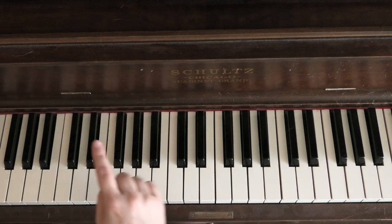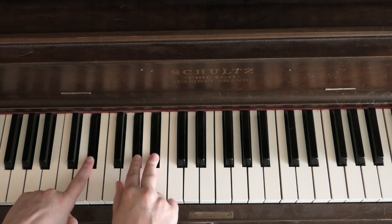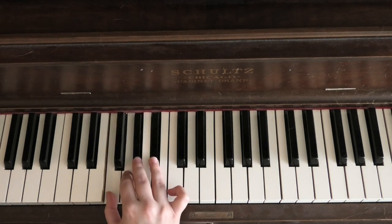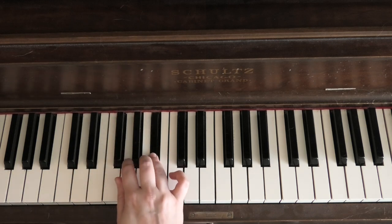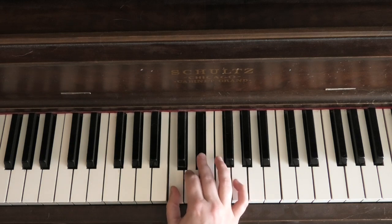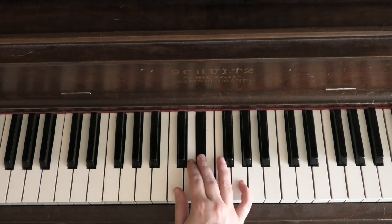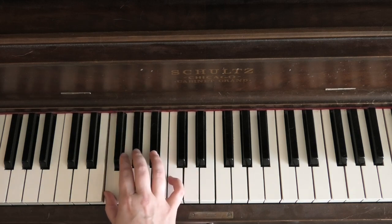With 3 flats, E flat is Do, and you need flats for E flat, A flat, and B flat. You're going to start on finger 3 this time, and again we begin with a cross under — 3 to finger 1. Then a group of 4 (2 white notes, 2 black notes), cross under again, then a group of 3. So: start on finger 3, cross under, 1, 2, 3, 4, cross under, 1, 2, 3. On the way down: 3, 2, 1, cross over with 4, then 4, 3, 2, 1, and cross over with 3.